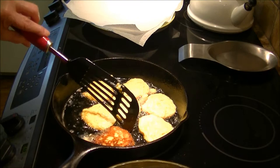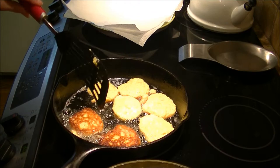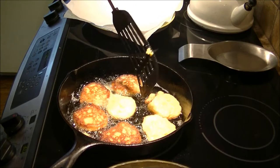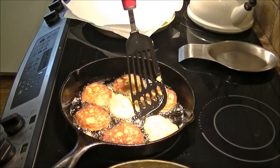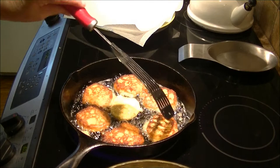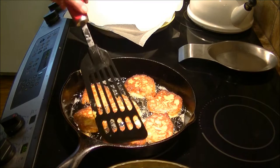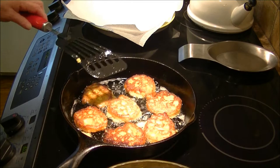Look how great that looks — I'll start turning them all over. There we go, going around the pan. They cook rather quickly. The squash is already cooked in the can, so you're not trying to cook the squash — you just want the cornmeal and flour to cook through. We're going to let them cook just a bit more.